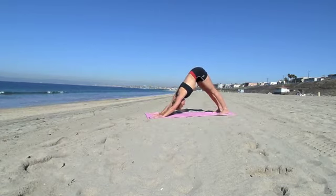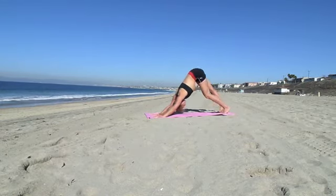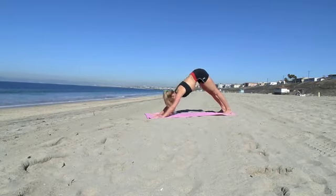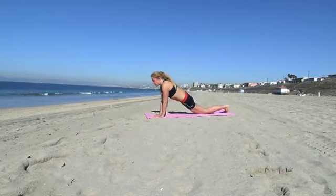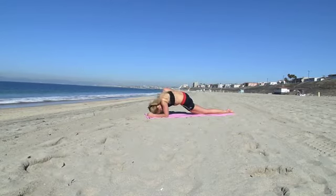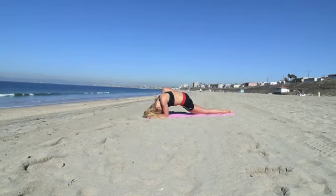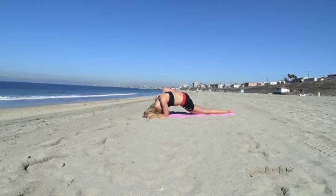And then we'll do the other side. Start stretching with your legs, walk your knees a little. Step forward with your right foot so you can lower your left leg. Be careful with your hips. Feel them stretching — don't do too much, you don't want to over stretch. It should be relaxed. Keep breathing.